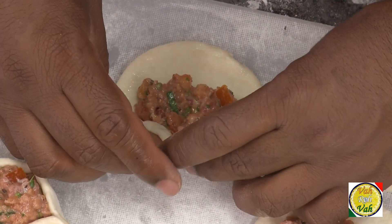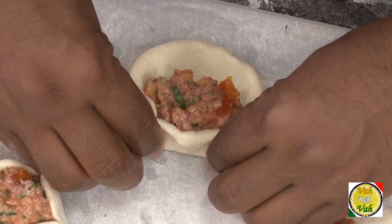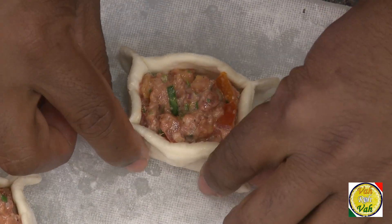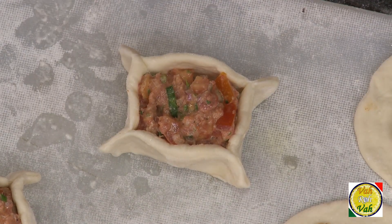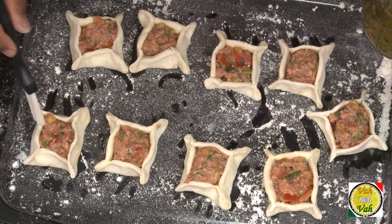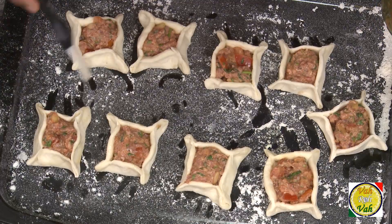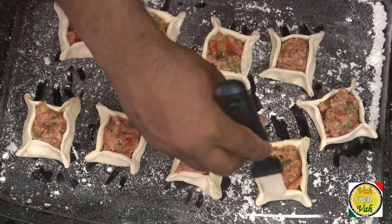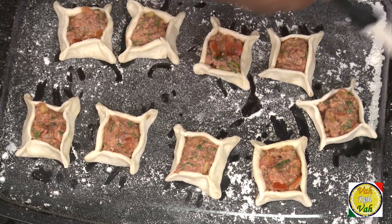Another way you can do this is to wet the edges a little bit — if the dough has been kept out for a long time — and then fold it like this, and again fold on the other side like this. Just rub them with a little bit of olive oil, which will make these dumplings shine. This is not a necessity; you can also give a little bit of egg wash if you want.